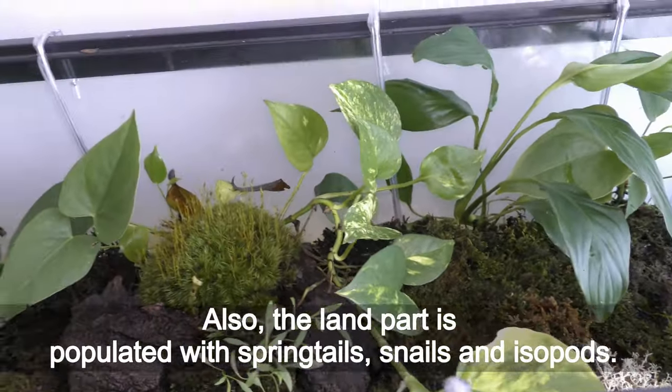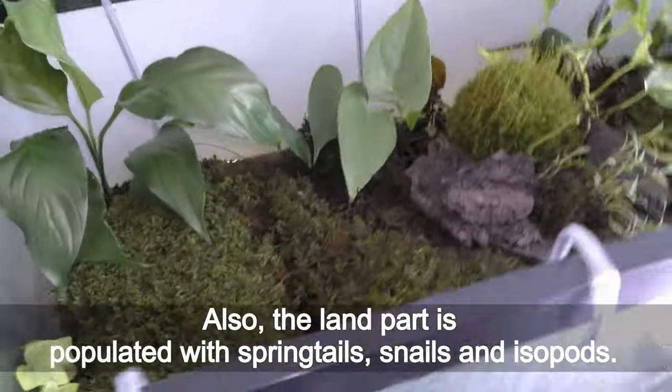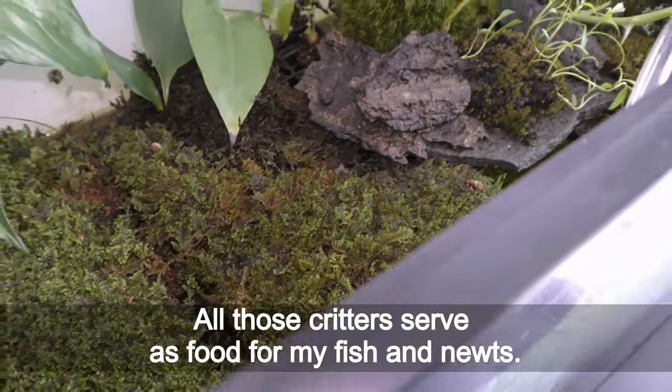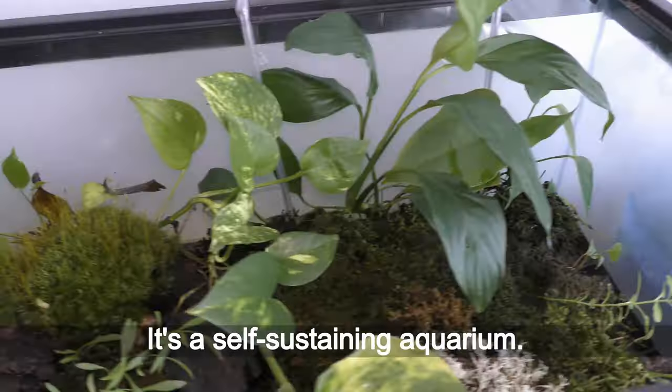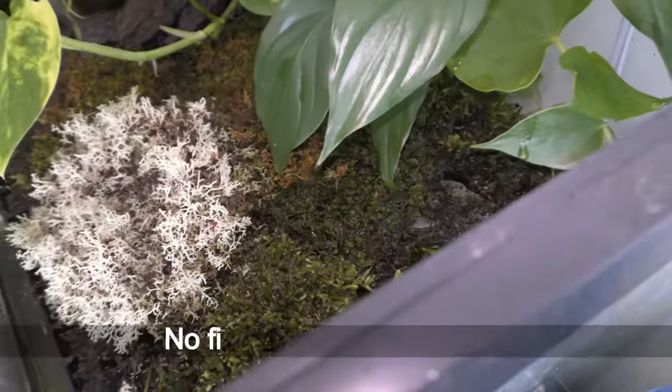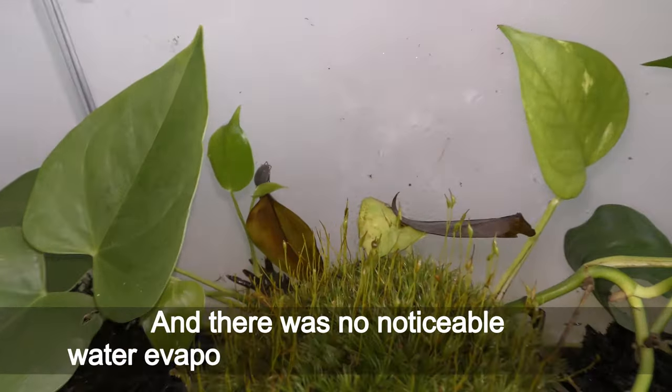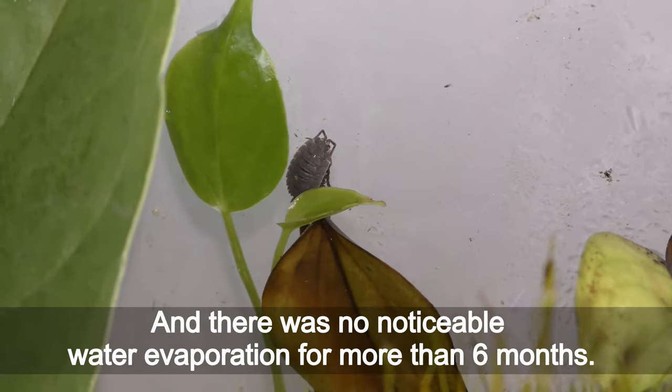Also, the land part is populated with springtails, snails, and isopods. All those creatures serve as food for my fish and newts. It's a self-sustaining aquarium — no filters, no water changes, and there was no noticeable water evaporation for more than 6 months.